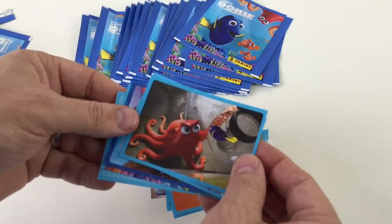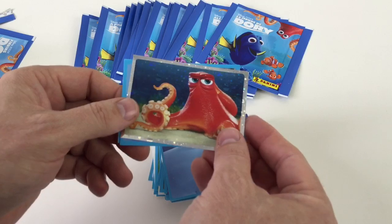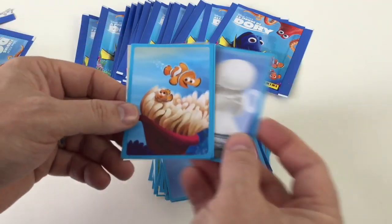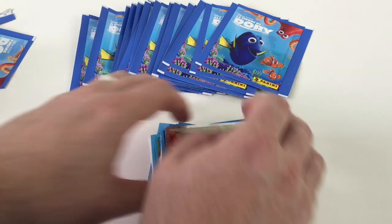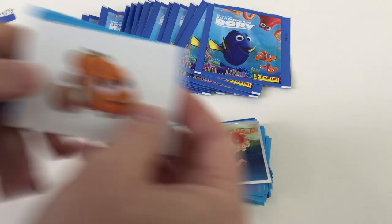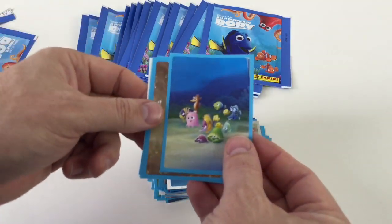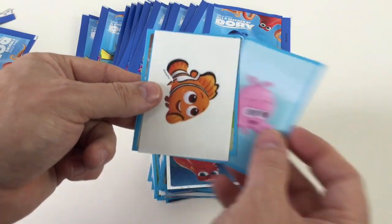We will be having soon — we've got coming all the way from America — some Upper Deck Finding Dory trading cards, which I haven't really seen in this country yet. We want to show you them all and show you how awesome a set it is. We'll hopefully be doing a full box of those, so keep your eyes peeled. Good friends at Upper Deck are going to be sending us those soon.